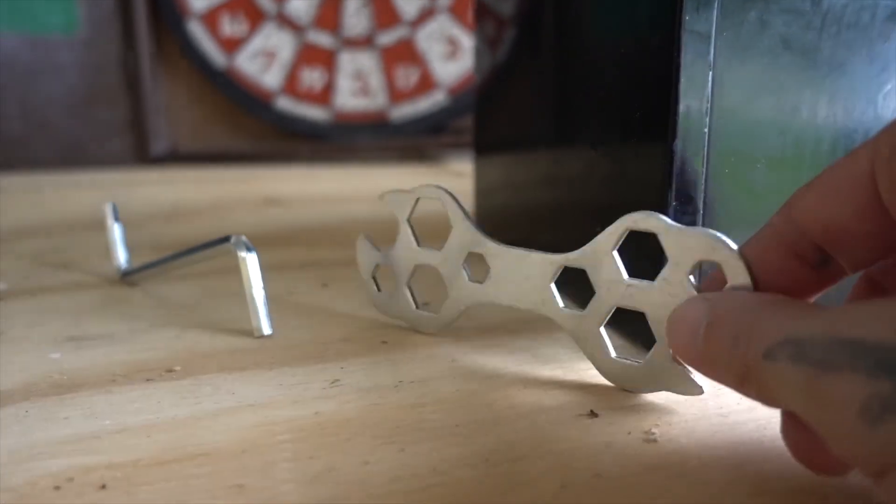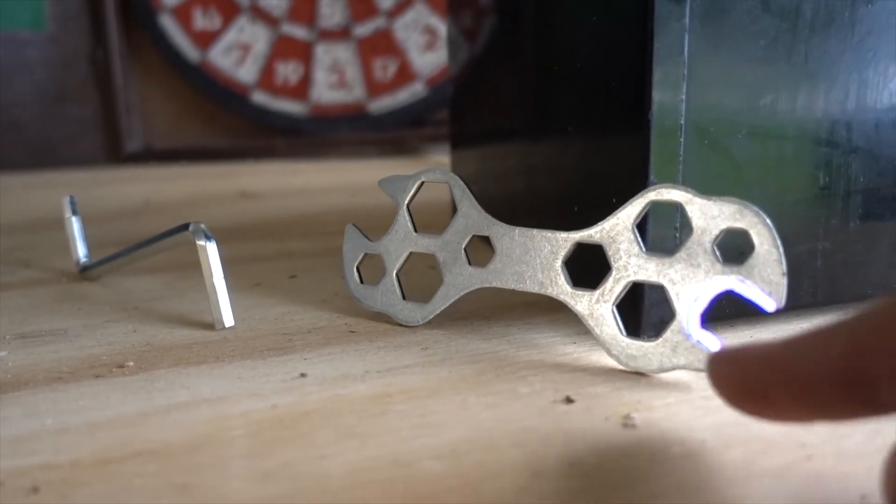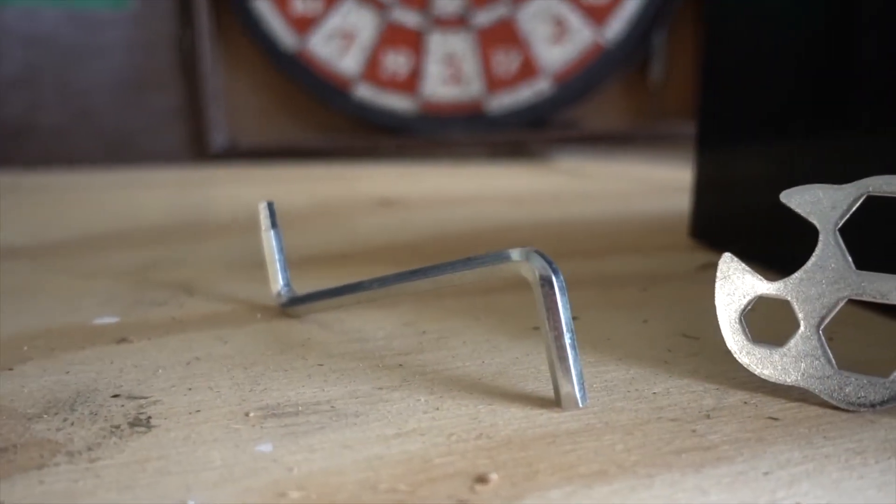One of the coolest things about the Elite bikes is it's going to come with its own tools. This is a pedal spanner, this will fit all your bolts, and this is a 6mm allen key.